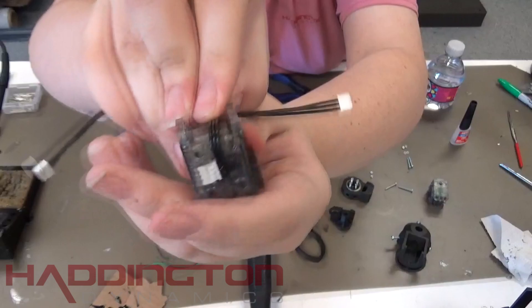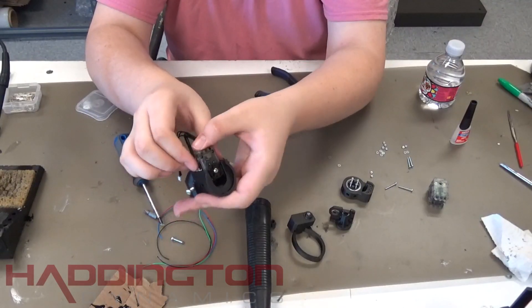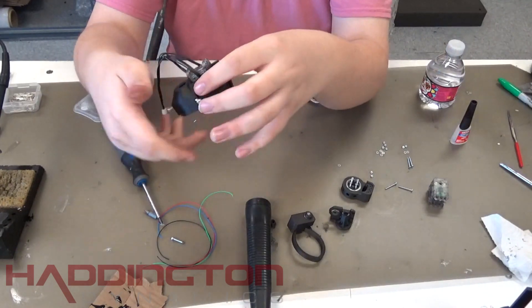Then take each connector and press it against the groove at the top edge of the motor. While holding the wires in place, slide the bottom of the servo motor into the tool interface body. It will click into place once it is seated.